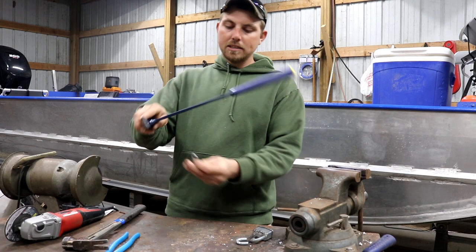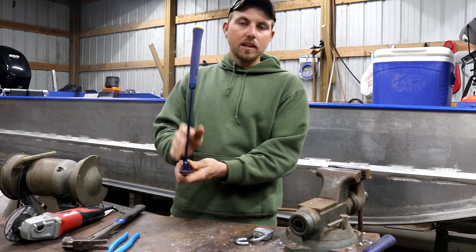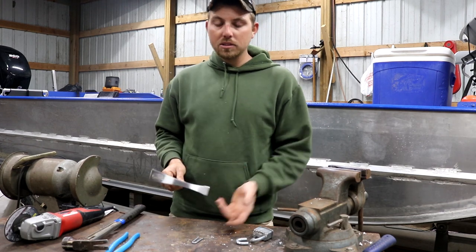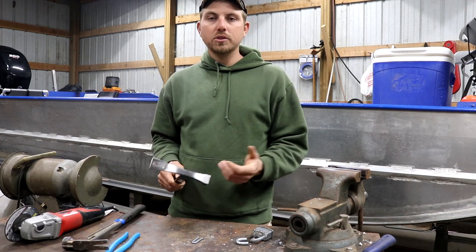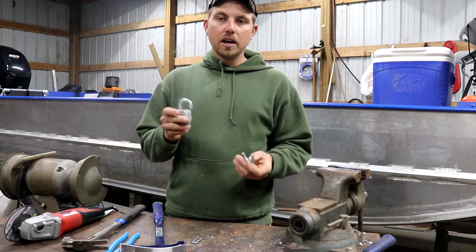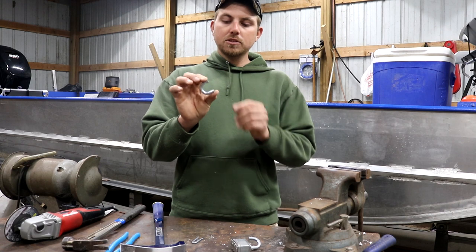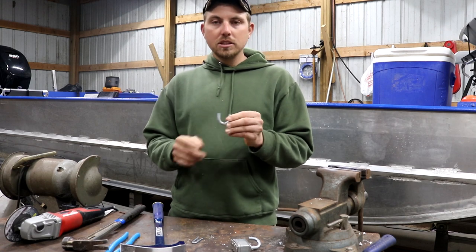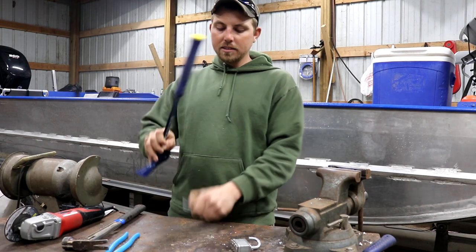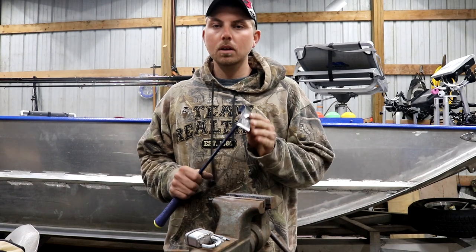The hook will let me put it through the fence staple and, with the long handle giving me a ton of leverage, roll that staple right out. For the hook material, I'm using an old master lock — good quality steel that we had to cut to get into a job trailer. I'm cutting off half the arch; it's hard steel and I'll weld it to the face of the hammer to create the hook.